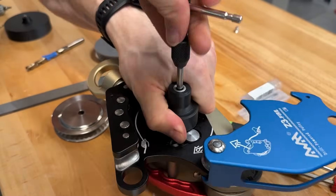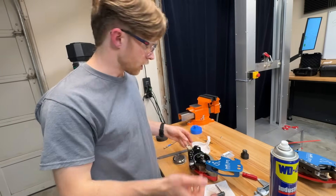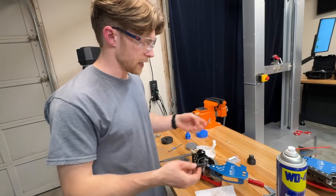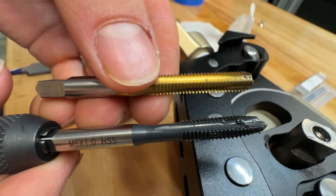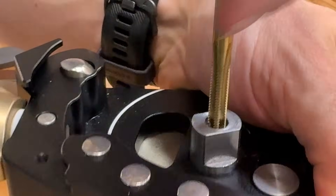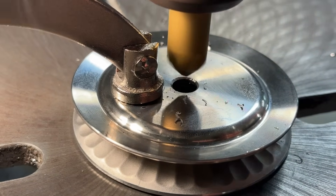Back off to clear the chips. Now that we have that hole started I don't need the jig anymore to keep it straight because the previous threads will guide me, so I'm going to switch to the bottoming tap and that'll get us all the way to the bottom of that hole. Now with that hole tapped we're ready to chamfer the wheel.